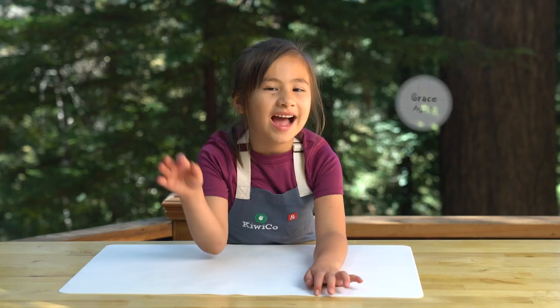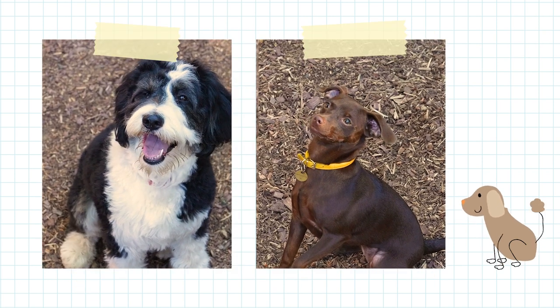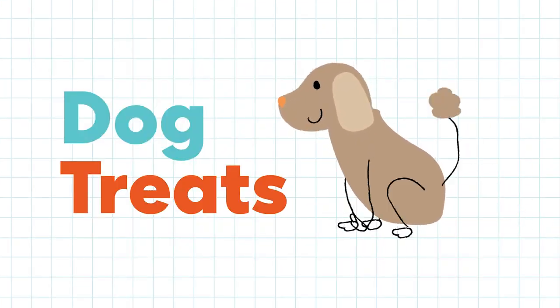Exploration Station. Hi, I'm Grace. This is my dog, Ginger, and her friends, Pickle and Margo. Let's make them homemade dog treats.